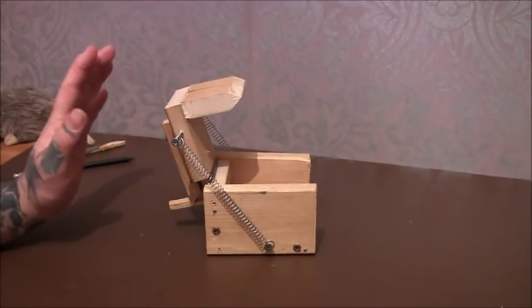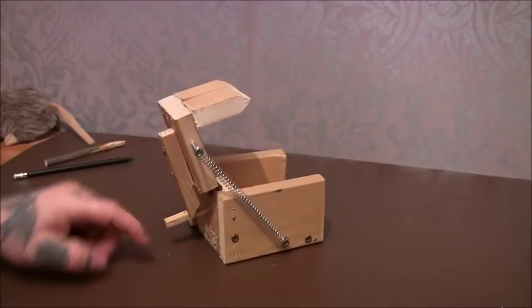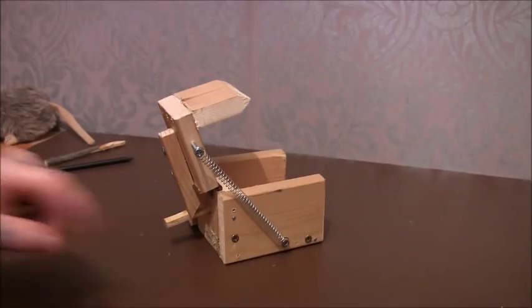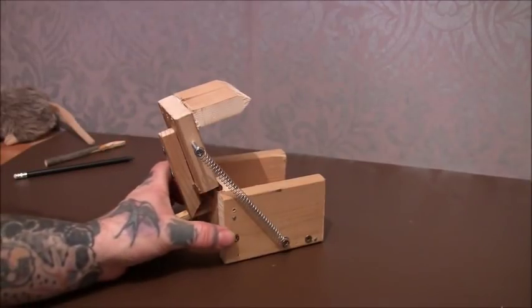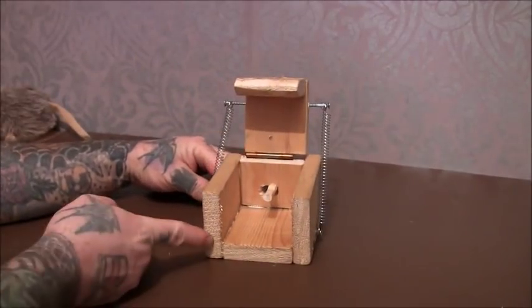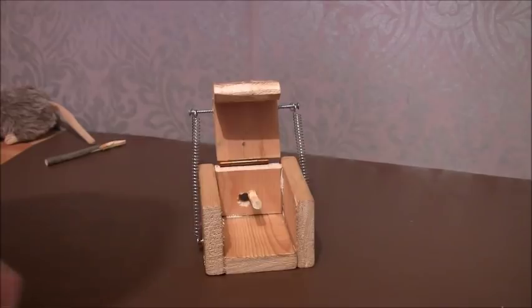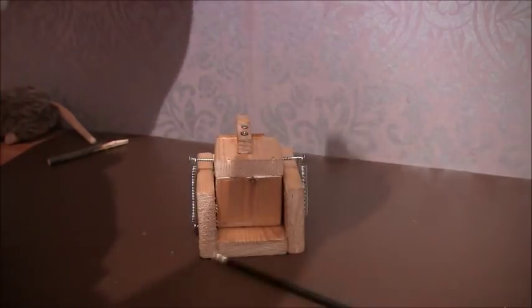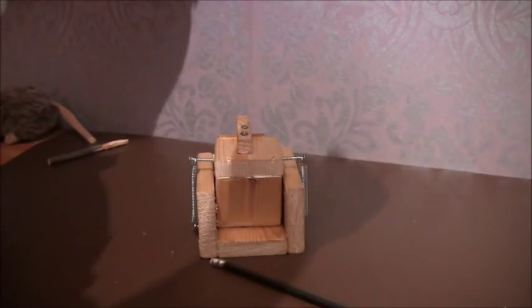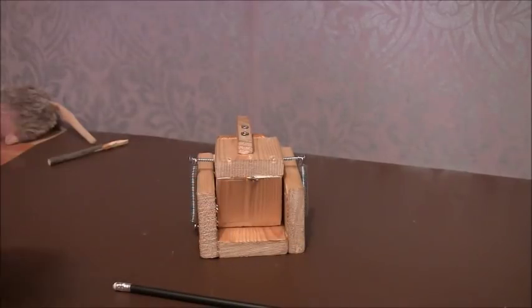You can bring it back even further and it will actually sit there, which I didn't realise - the reason being this bar here got in the way. But as soon as I cut that off I realised you could pull this up and it would sit there. So you want it just before that point. You can see it goes off easily - even just dropping a light pencil on it will set it off now.